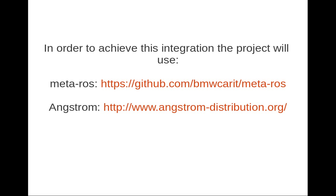In order to achieve this integration, the project will use Meta-ROS and the Angstrom distribution. Meta-ROS is basically a layer which provides ROS Groovy Galapagos on an open embedded Linux system. It's currently being developed and provides ROS communication packages, but it's a work in progress, and there are high expectations about this project.